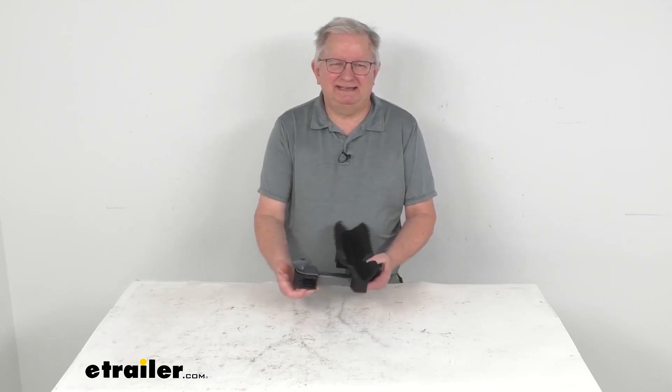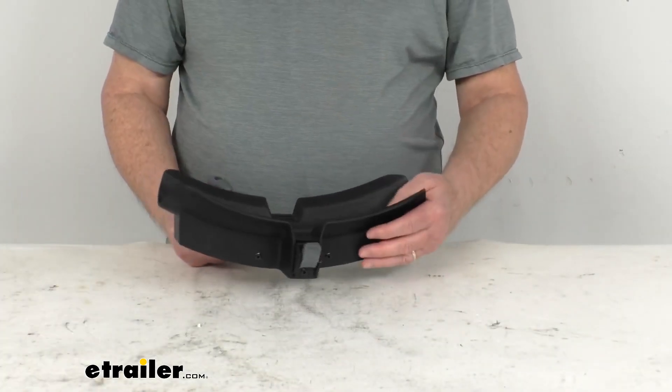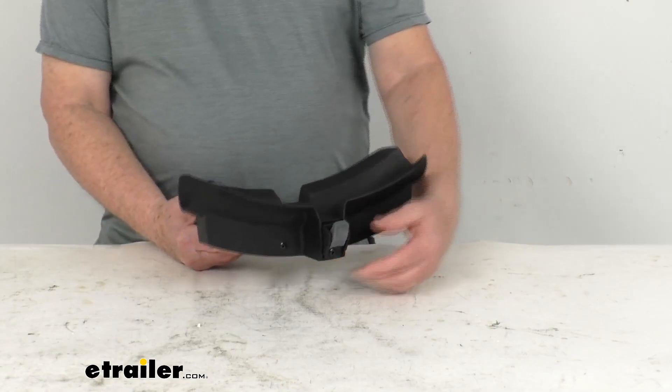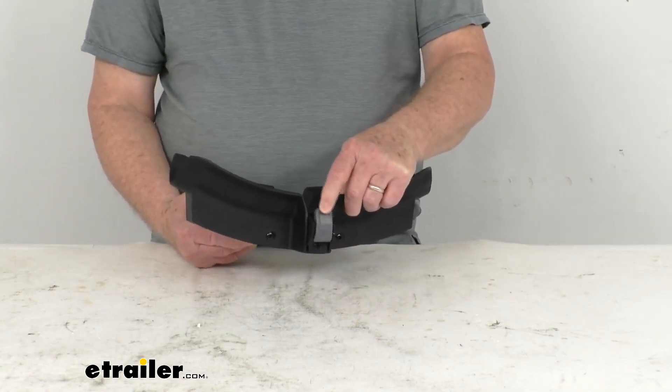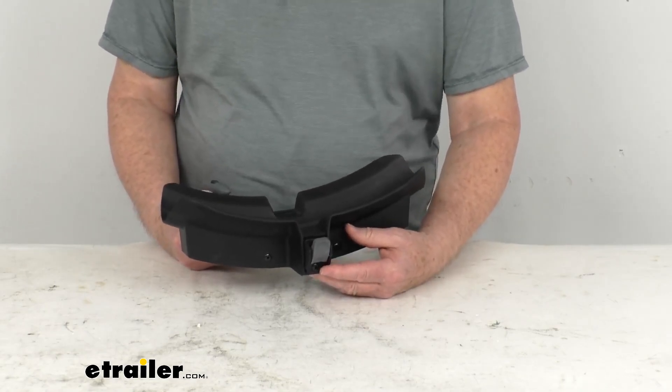Hello, everybody. This is Jeff at eTrailer.com. Today we'll take a look at this replacement B wheel tray assembly for the Yakima 2-timer and 4-timer bike racks. This part will replace a wheel tray assembly B with the gray wheel strap buckle you can see here, and it fits the Yakima 2-timer and 4-timer bike racks.